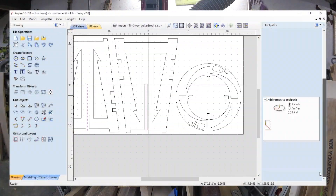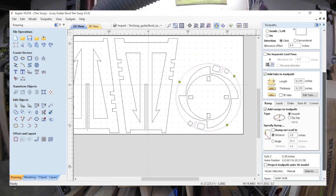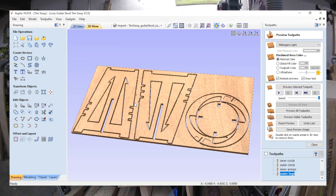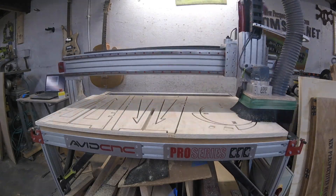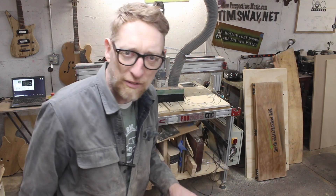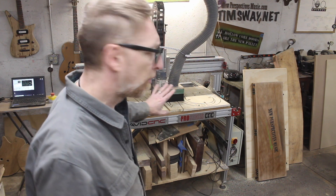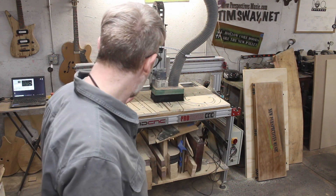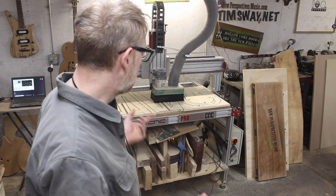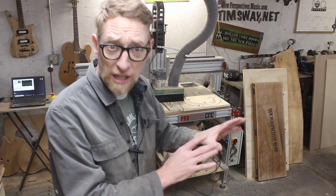The first change Avid made to my tool path was staggering the depths of cut to make the compression bit work more efficiently. Since that first pass is a little bit deeper, they made it ramp in so it wasn't plunge-cutting. They also slowed the machine down a little bit and added bigger tabs for less concern about parts flying out. After running the file from Avid CNC, I can already see the edges are cleaner. What's blowing my mind is that the dust collection worked better because it was a better cut for the material — this is the kind of thing that just excites me and shows how much there is still to learn.